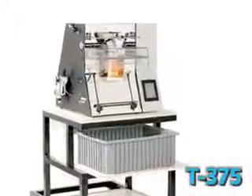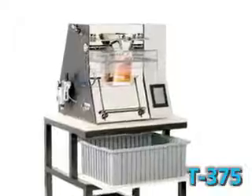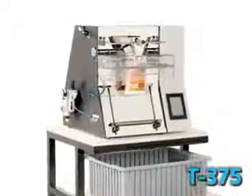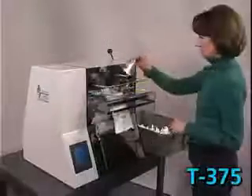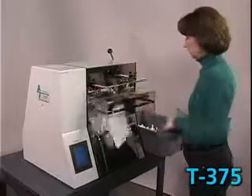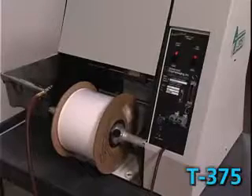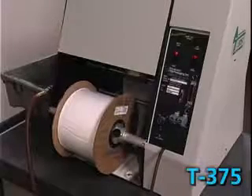The T375 tabletop bagger incorporates all the features of the T300, but also includes a built-in printer allowing for next bag out printing capabilities. This patented feature allows you to print on the bag that's next in line for loading, virtually eliminating the chance of mislabeled bags. It's perfect for pharmaceutical applications or small batches of different part numbers.